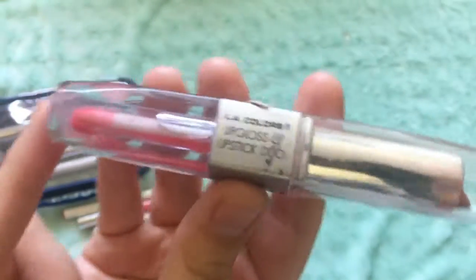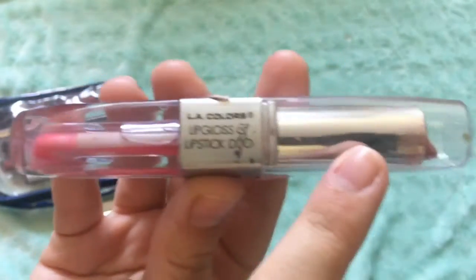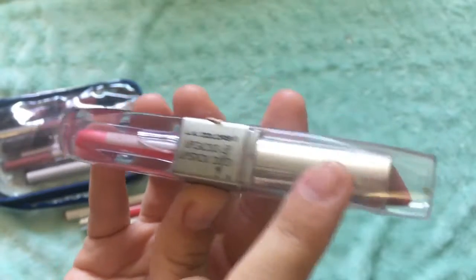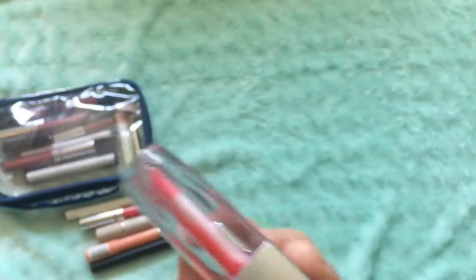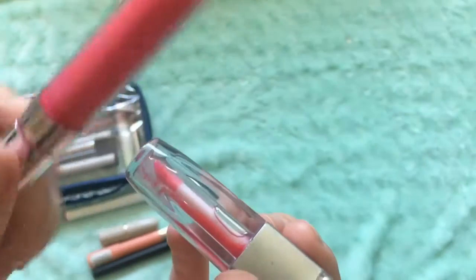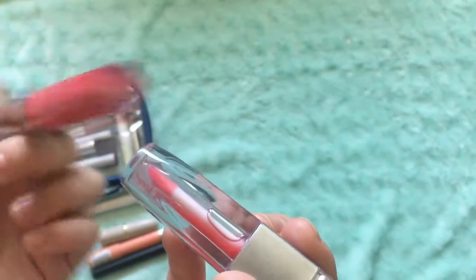So this has a lip gloss and a lipstick. The lipstick is what I mostly used, but I used the gloss once to make it not matte anymore. And this is in the shade Natural.